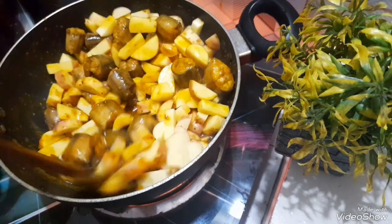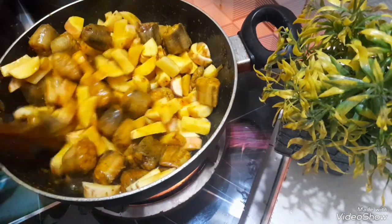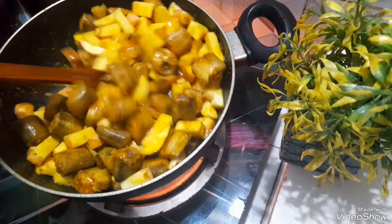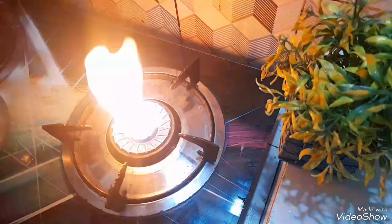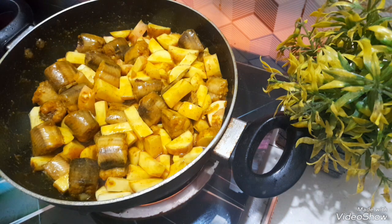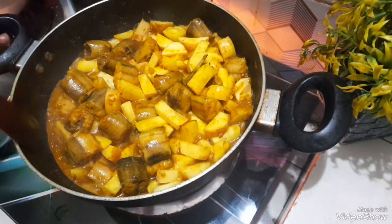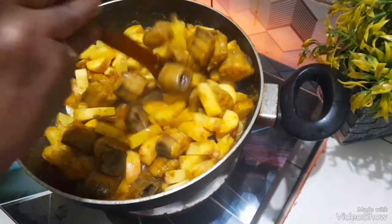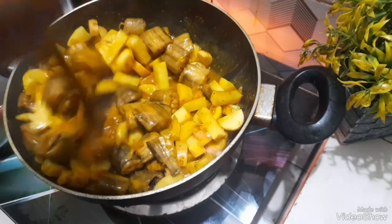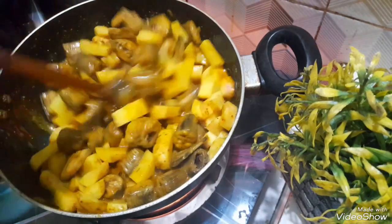I am going to take a look at this. Just pour it, I'll mix it with a little bit. I'll mix it with a little bit.